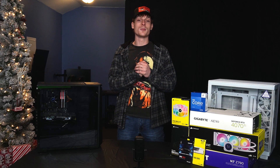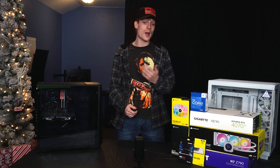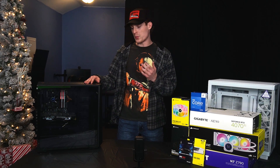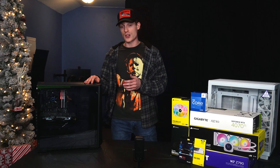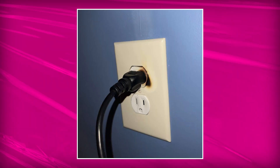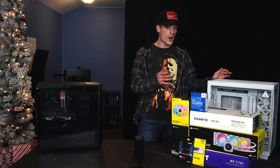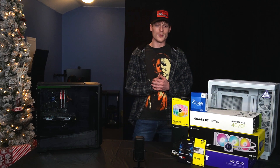Hey everyone, welcome back to the channel. Today is something I've been planning for the last three months and I finally get to do it right here at Christmas. I'm going to be swapping out this 1995 coal-powered piece of shit that almost burned my studio to dust and ash for this improved PC. So I'm not going to waste any more time, let's get right to it.